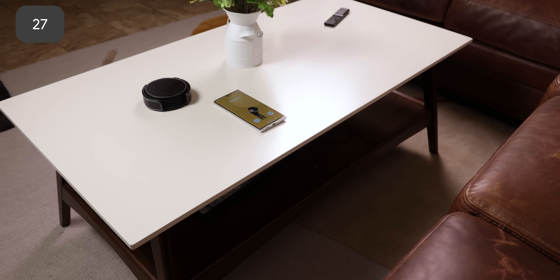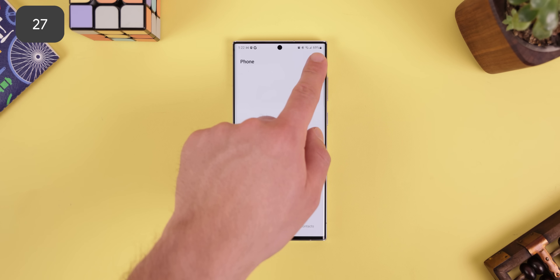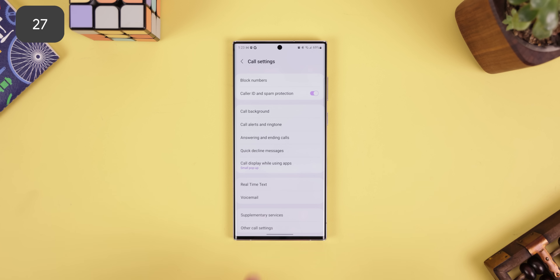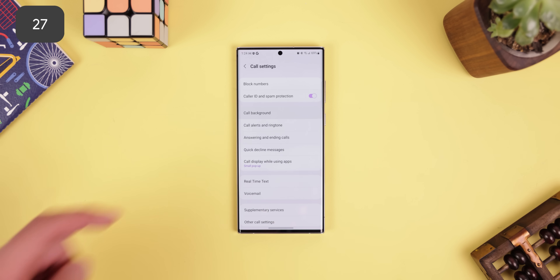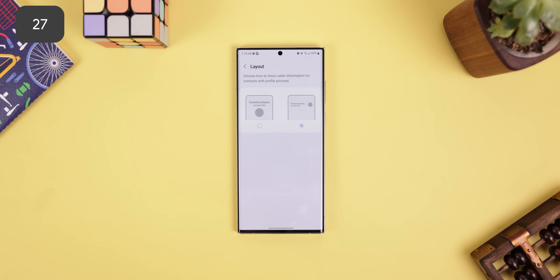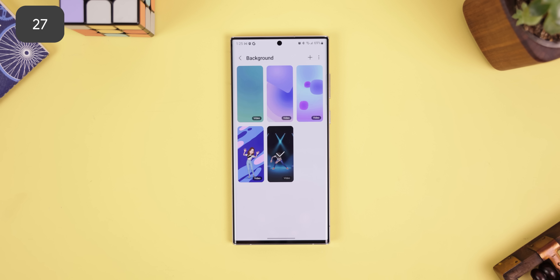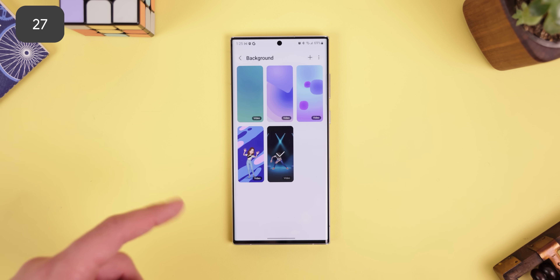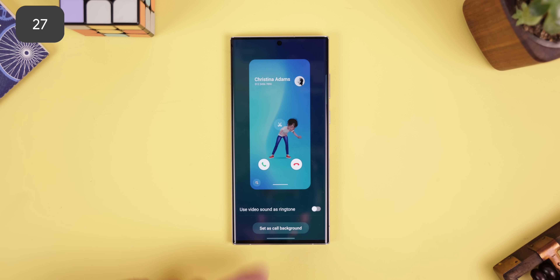The call screen is something that many OEMs don't bother allowing you to change, but of course One UI does. Within the call settings of the phone app, underneath a menu titled 'Call Display While Using Apps,' you can change the size of the pop-up that appears whenever someone calls you. Then, if you go back and jump into Call Background, you can customize the look of the call screen. In the Layout tab, you can make the contact's profile picture smaller or bigger, and the Background tab allows you to add a picture or a video to the call's background. You can even have your AR emoji dancing around whenever one of your buddies calls.